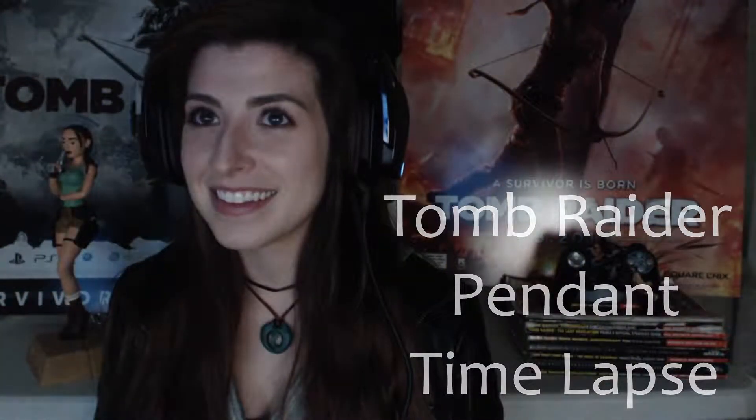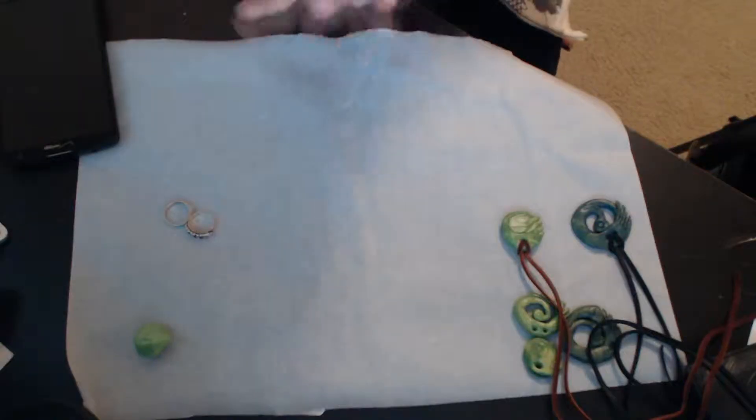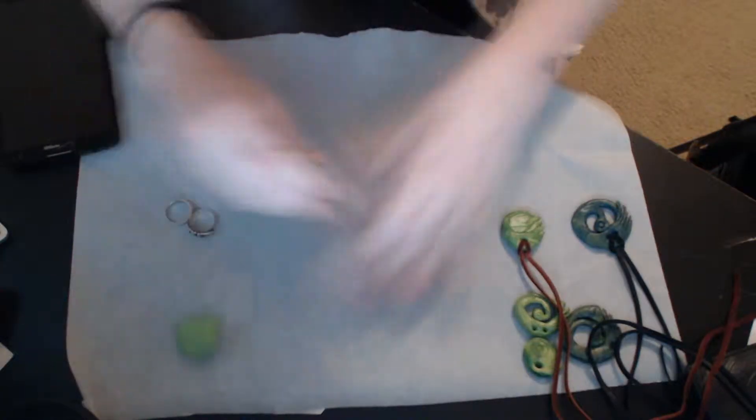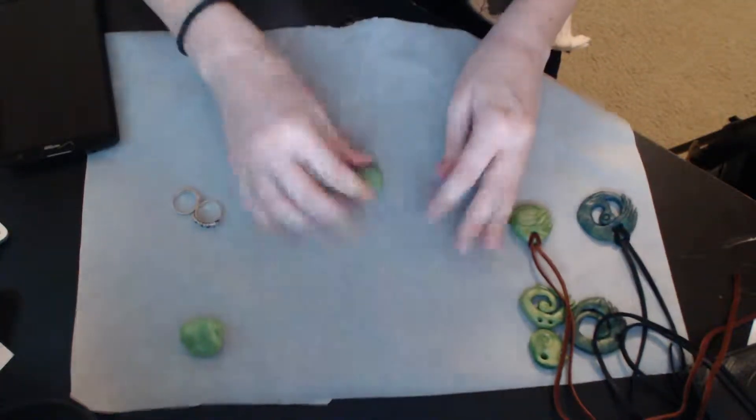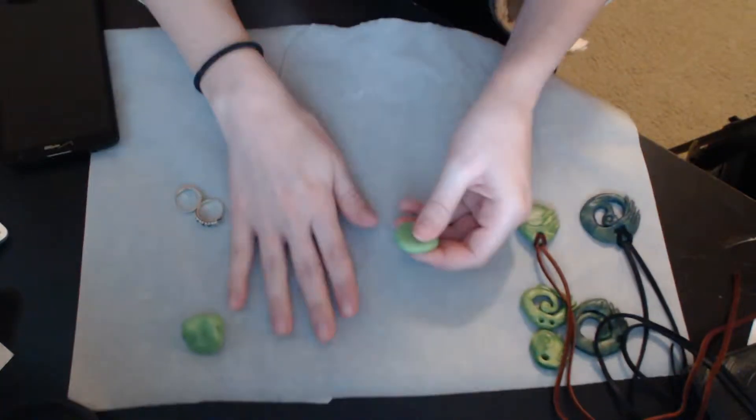Hey everyone, Jennie here, and today I'm gonna be doing a little time-lapse video of how I made my Tomb Raider necklace. There's gonna be some sweet electronic dance music in the background, so you can get funky while you watch this video.